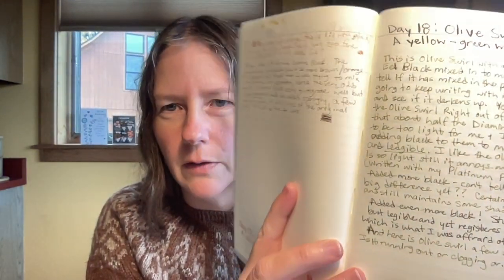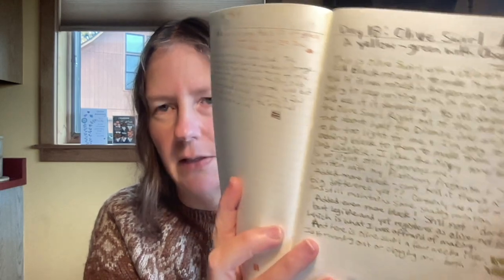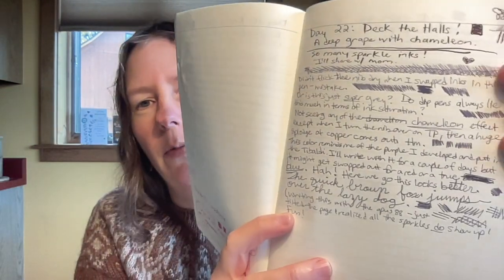The other issue I had with the Inkvent calendar is that a lot of the tones are very light, and I find them a little too light to write with. You can see some of these lighter shades here — they just don't show up on the paper very well, especially when you write with a very fine pen like I do. Here's Olive Swirl, for example: it's pretty light at the top of this page, and when I tried blending it with black down here, they kept separating because I used a different brand of black. And this is Deck the Halls — you might even pick up some glitter, since this was a filtered one — it's a bit better but still kind of on the light side.